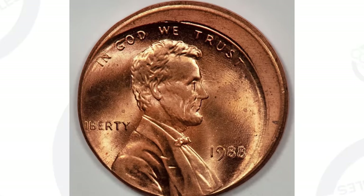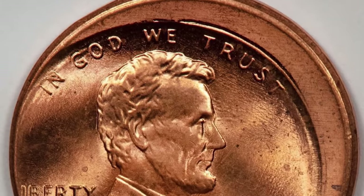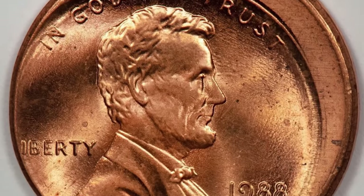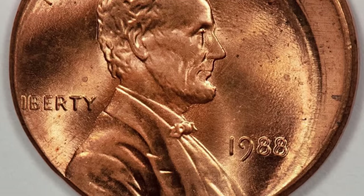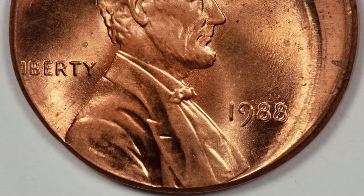Here is a 1988 penny that was struck off center in very good condition. This coin ended up selling for $28 at auction. Off centers can vary in value depending on the date of the coin and how off center the coin is struck. This coin is not graded — it sold as is — but had it been graded, it could have sold for a little more money.